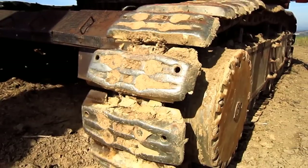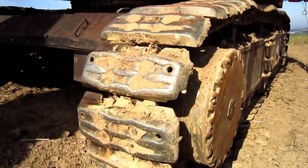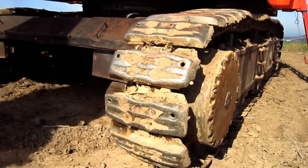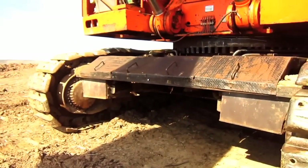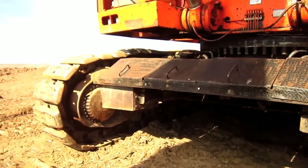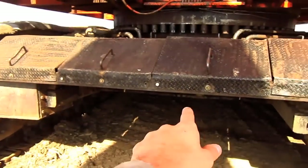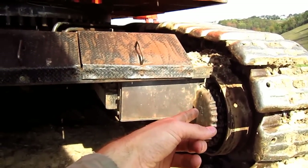Crawler shoes were standard for the EX1800-3 in either backhoe or front shovel configuration. Here you can see where the two axial piston travel motors are located, one on each crawler frame, and this is what will propel each individual track.